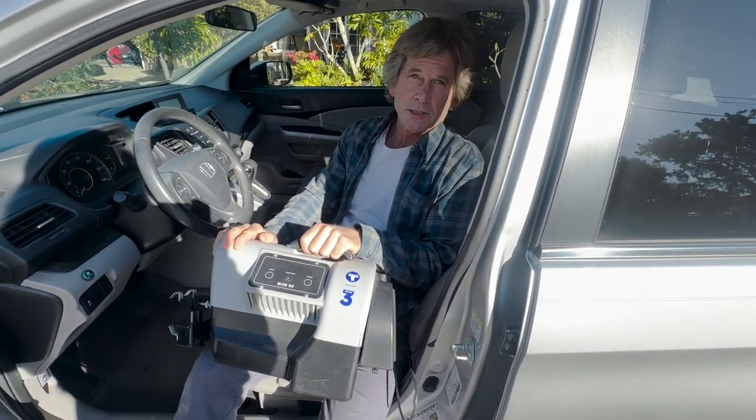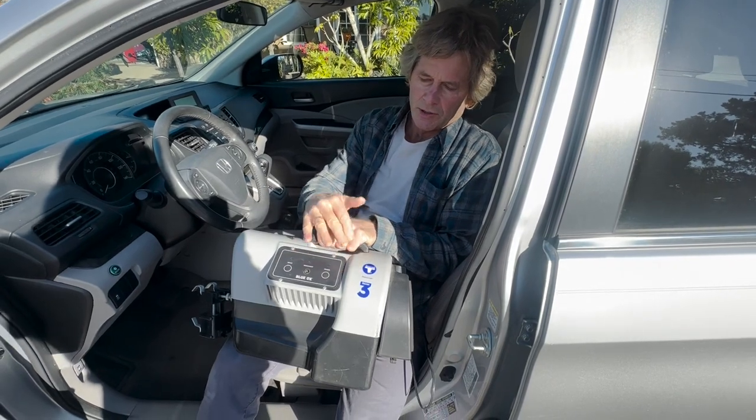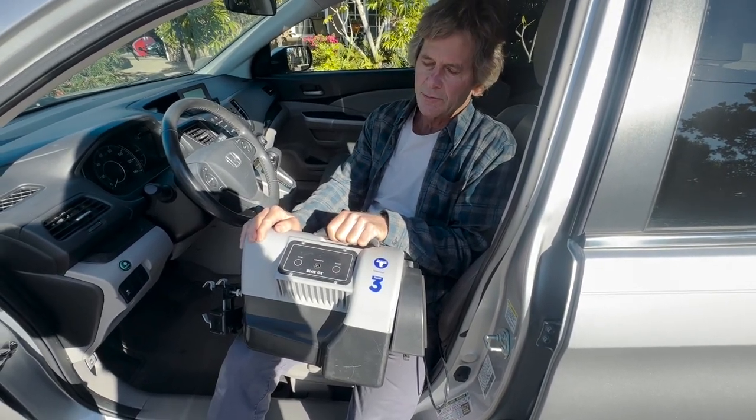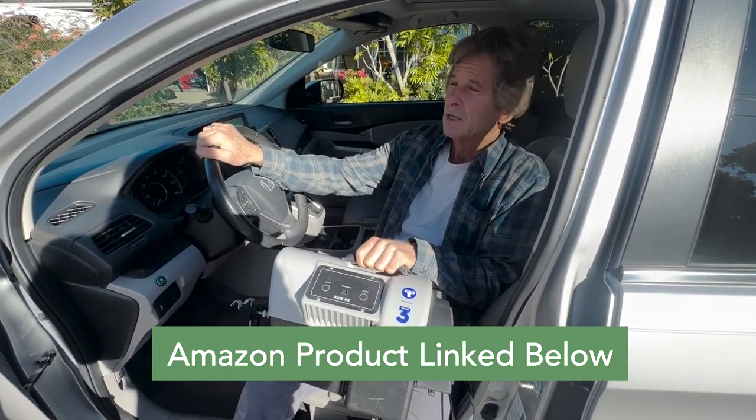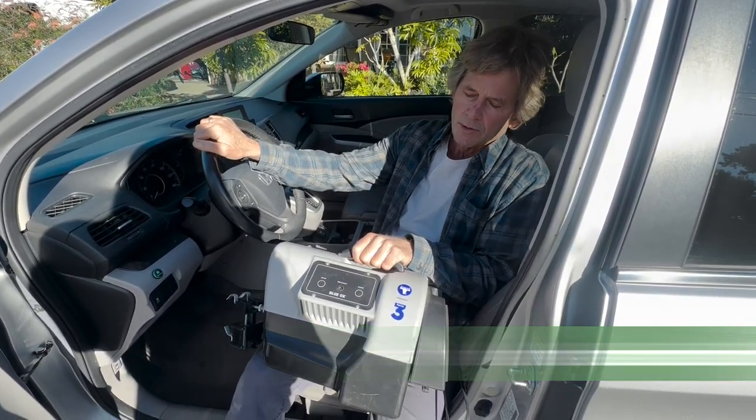Today I want to tell you about my experience with this Blue Ox Patriot 3 brake controller. I've been using this for about three years for towing my Honda — a 2013 Honda CR-V that I'm flat towing behind the RV.